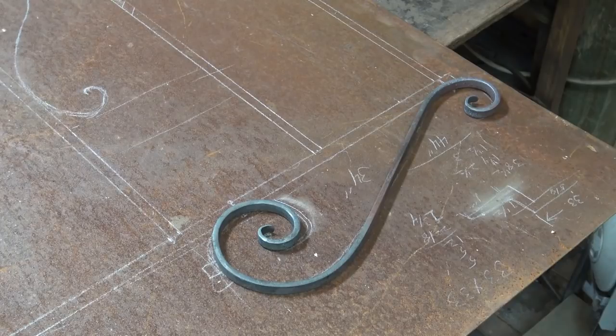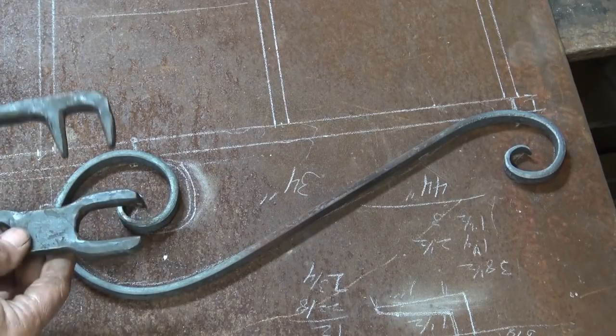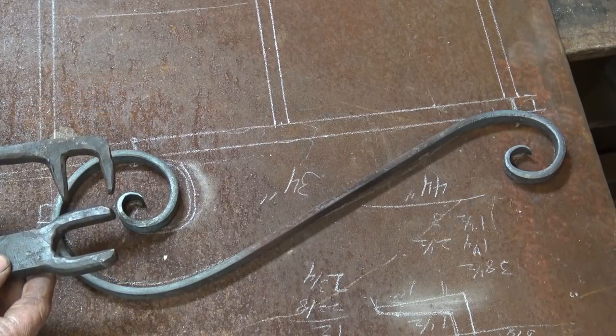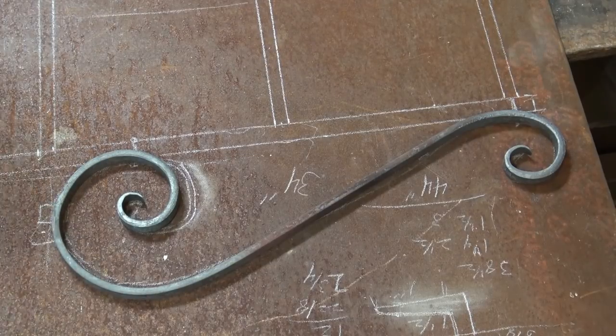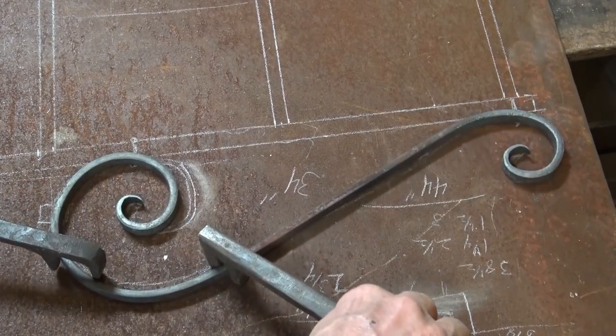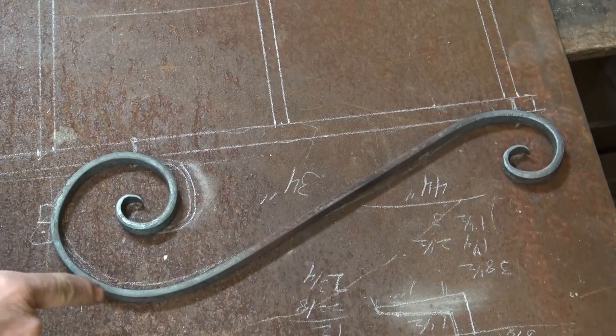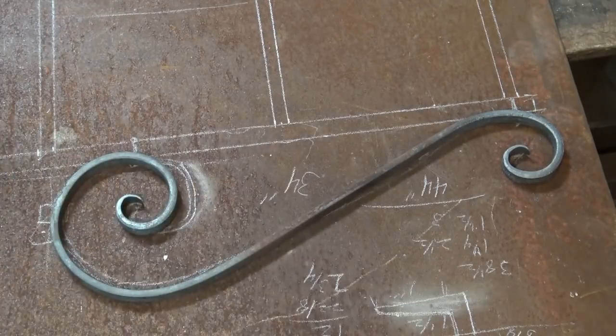We've hit exactly what we want — that fits our drawing very nicely. Somebody out there is saying but wait, we didn't get to use all the tools we made. You can use two top forks for making tweaks and adjustments. But I'm so happy with this I'm not going to mess with it. It's not exactly the same — it's narrower here, comes up a little higher right here — but I like this scroll way better than the drawing. I knew that was going to be the case because I forge scrolls better than I draw them.